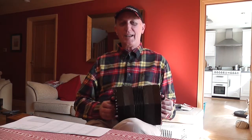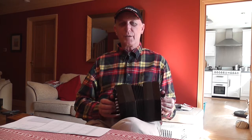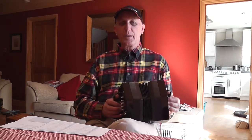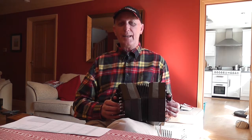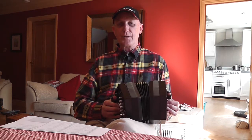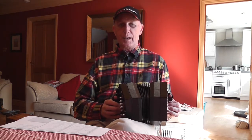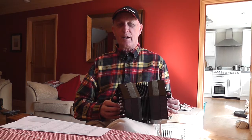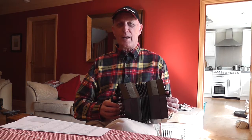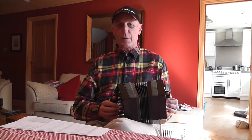Welcome to today's lesson, which is the old English folk song called Speed the Plough. The tune we think was written by John Moorhead in the late 1700s. It was actually called The Naval Pillar originally and was part of a musical that was put on in 1799. It's a very well known song in folk circles, especially here in the UK.